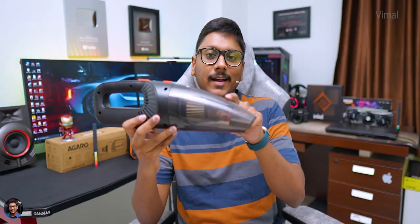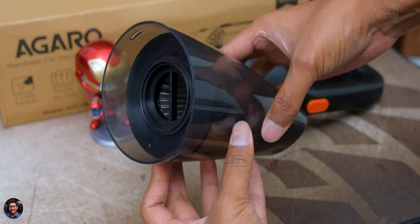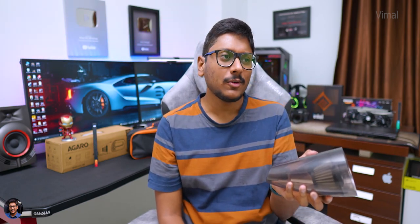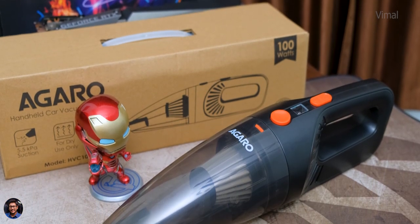Cleaning and maintenance is very simple. There's a translucent dust chamber so you can observe when the dust is full. Just press the button and the dust chamber comes out easily. The best part is the stainless steel HEPA filter — it's washable. Before washing, make sure to remove all the dust first and then do the cleaning. You can do this every 10 days or whenever the dust chamber reaches around 70% full.